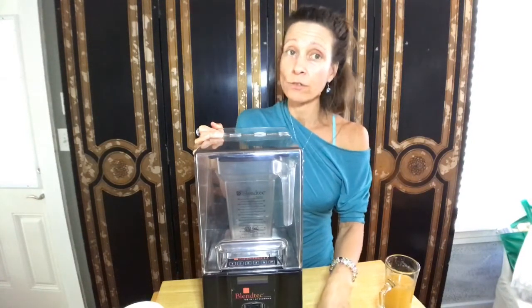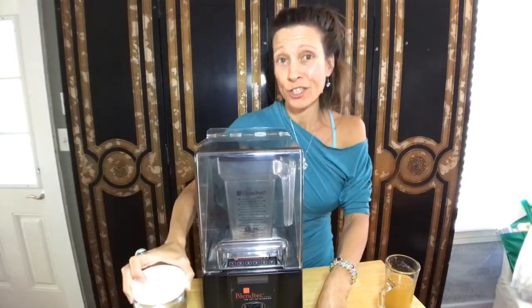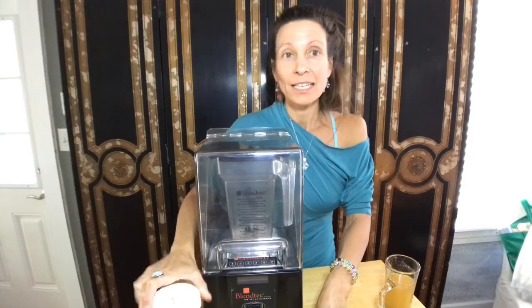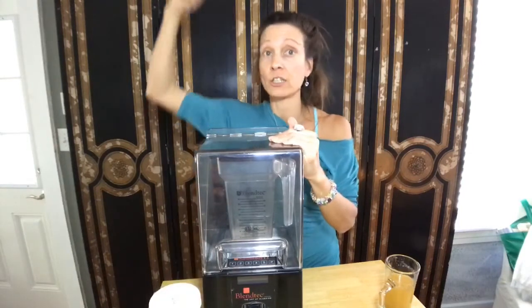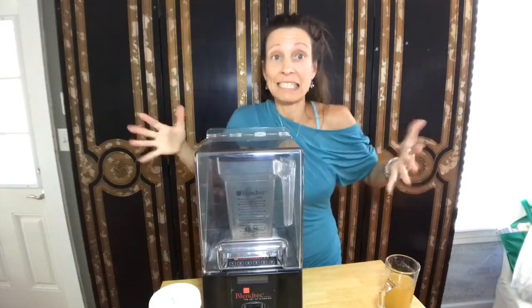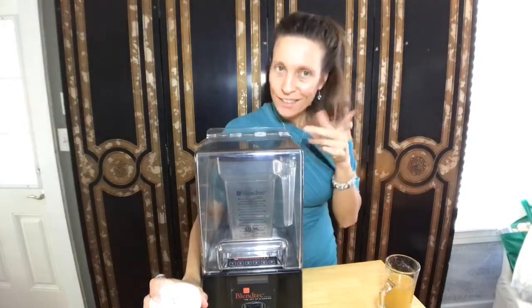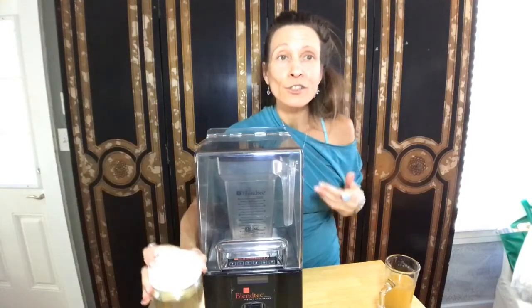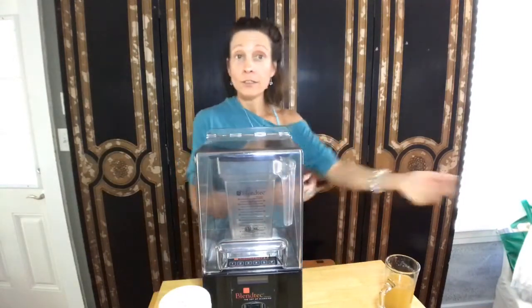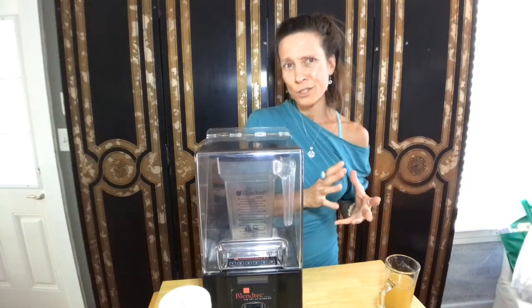Nine times out of ten, what I've learned is if I'm not drinking enough water and something is high in sugar — like grapes, I absolutely love grapes. But if you try to make a smoothie out of grapes, you're going to feel like you get a sugar high. It turned out I wasn't drinking enough water. So if I wasn't hydrating enough, it was like an injection of sugar right in the bloodstream, which is why some people don't do as well with juicing. But it's a great way to cleanse.